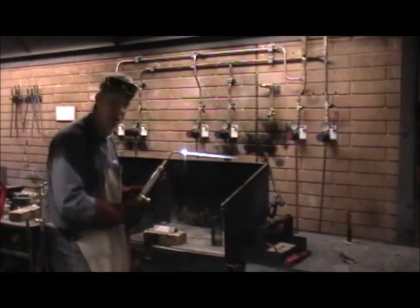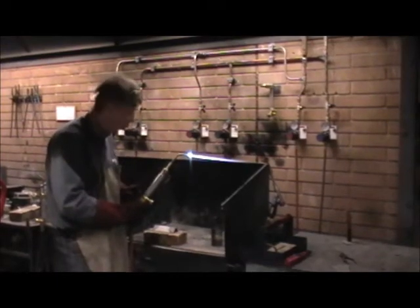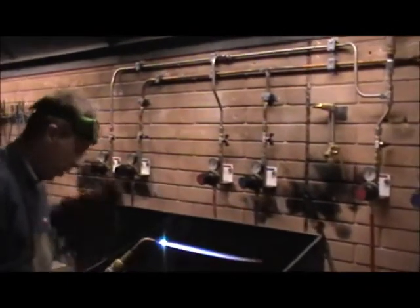So what I'm going to do is I'm going to heat up the joint, create a little molten pool, and then we're going to introduce the mild steel filler rod. Let's get my filler rod.